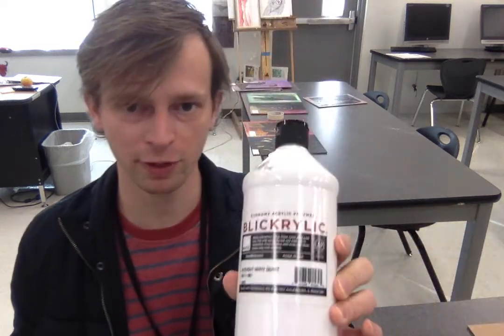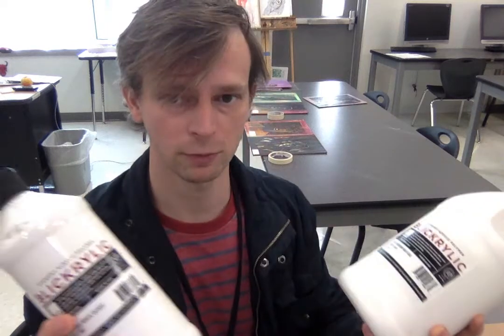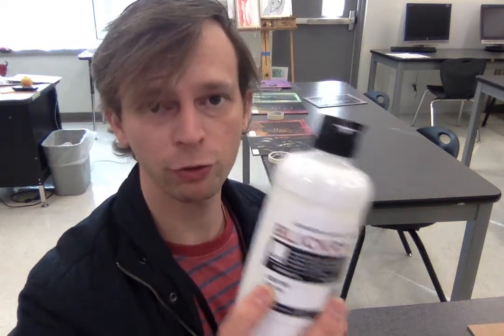This is not the same as this, and is not the same as this. I'm not just talking about the size differences — all three of these things are different. You have to read labels. This says gesso. Gesso is what we use for our primer. It's what you put underneath.